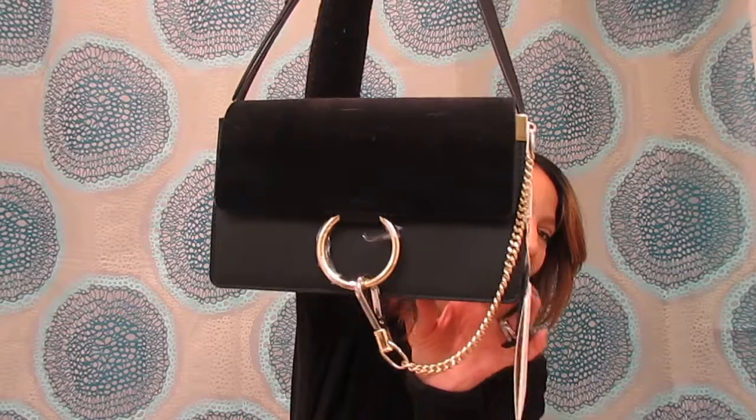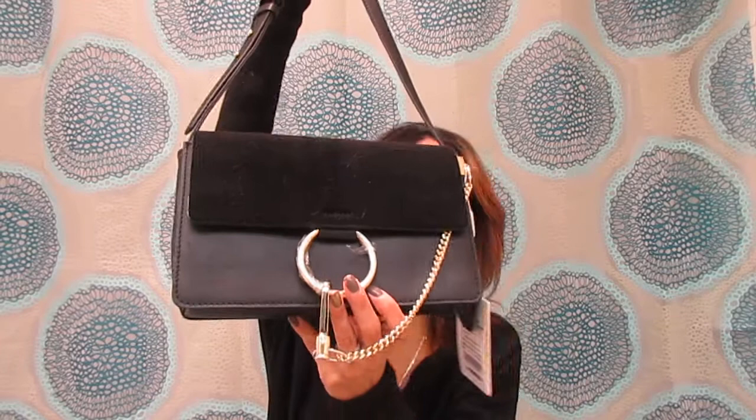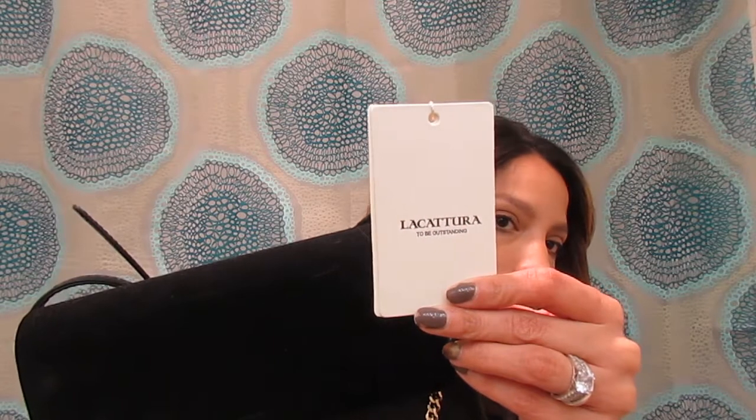Unfortunately, I've used it like once or twice already and I threw the dust bag away — my intention was not to throw it away — but it still has the tags on everything. This is the bag, and honestly I think it's just identical to the Faye bag itself. The only difference is it doesn't have the brand name on it, because that would be completely illegal. I'll put a link below to the original Faye bag so you can compare. The brand here is called Lacatura, and I bought it on Amazon. With tax and shipping, it came to about $70.